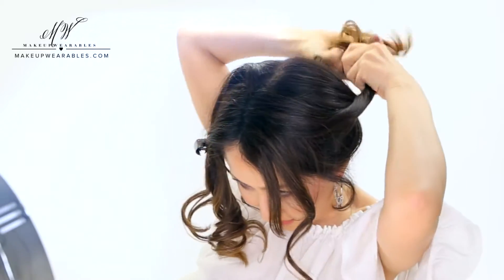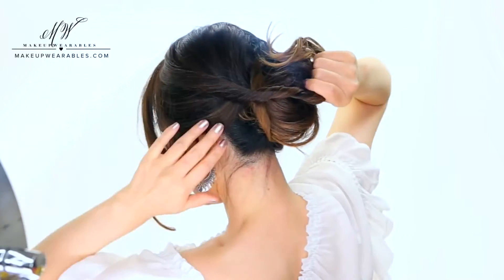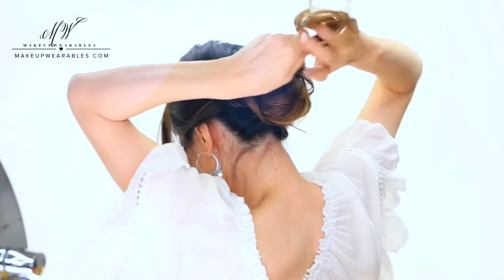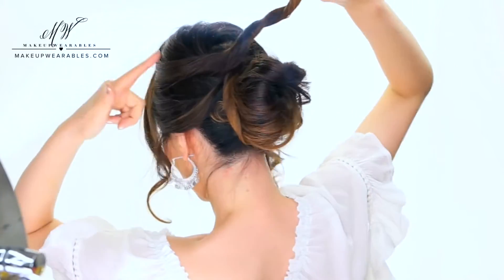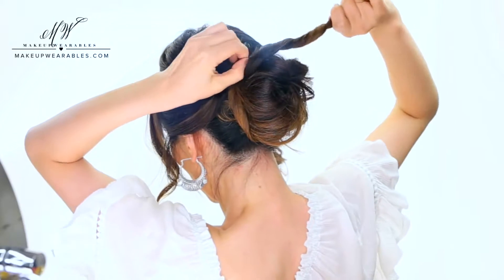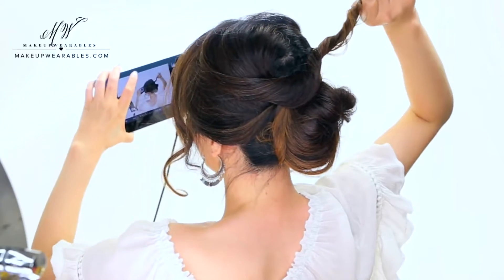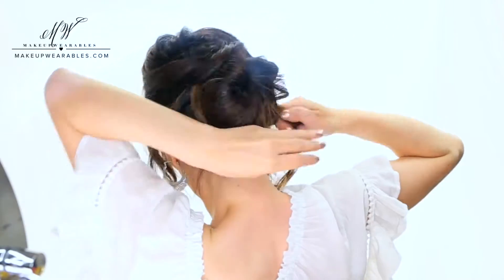What I mean by that is, if you start twisting your hair with your hands in front of your face, what's gonna end up happening is by the time you pull the hair back, you're gonna end up with this weird gap. So pull the hair back and start twisting. You guys see my soft part in the back? That's okay because once you run your fingers through it, it'll loosen up and disappear.